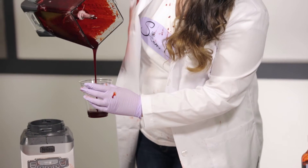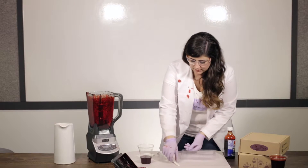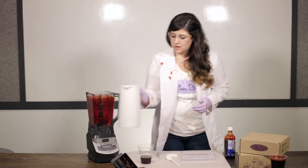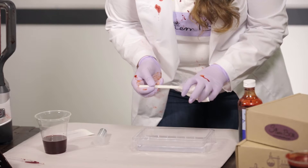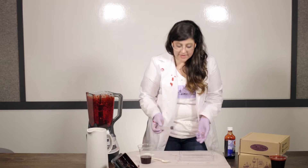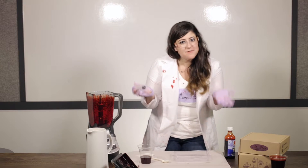Carefully pour that mixture into a cup. Now the next step is to pour some water into this tray, just enough until it's about a cup full. Then you're going to mix your calcium chloride in — about a tablespoon of it — and make it dissolve by rubbing it around. Warm water also helps. Now that you have your sodium alginate mixture with your red food dye and your tray of calcium chloride solution, it's time to make some blood worms.